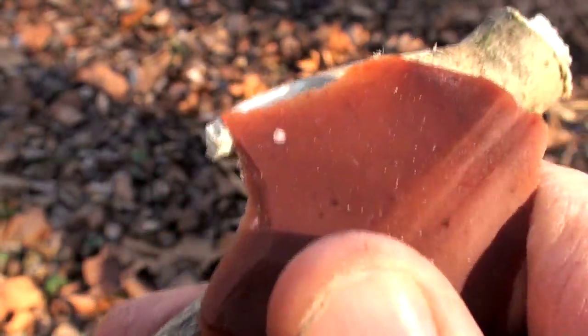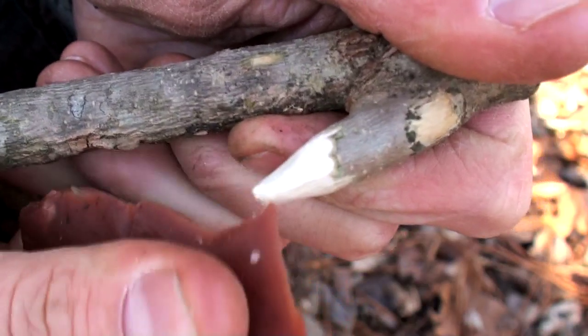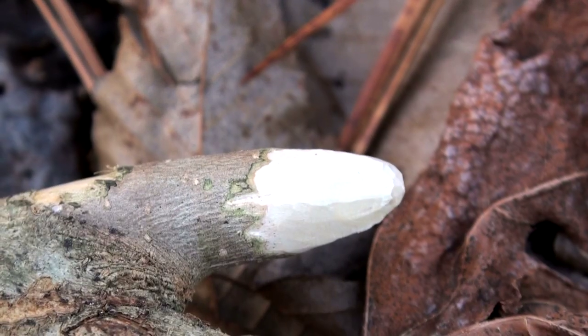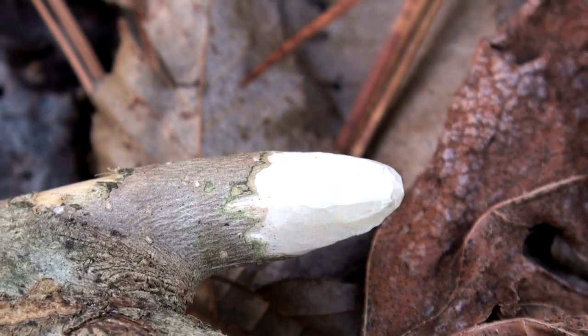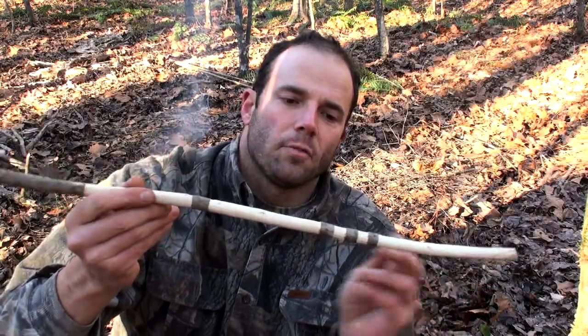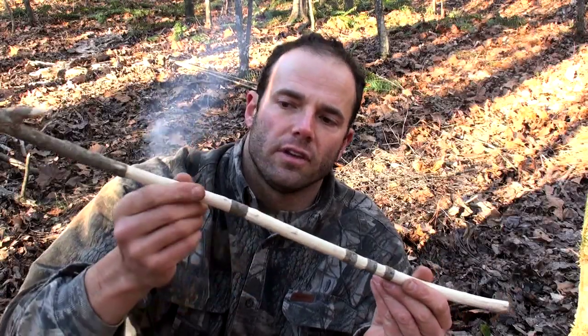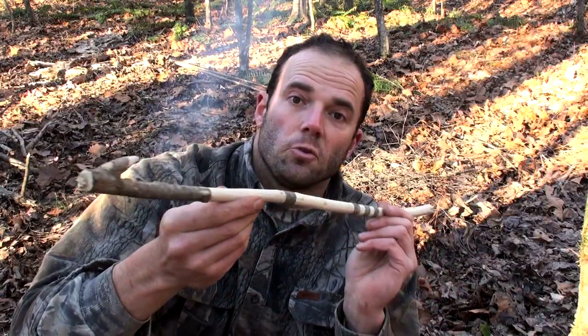The stone flakes are very sharp and do a surprisingly good job at carving away the excess wood, resulting in a round spur that will propel the dart with minimal deflection. With some careful carving with the stone flakes, I've got a real pretty atlatl. I left some areas of bark on here just for decoration, didn't carve it off. But this tool is now finished.